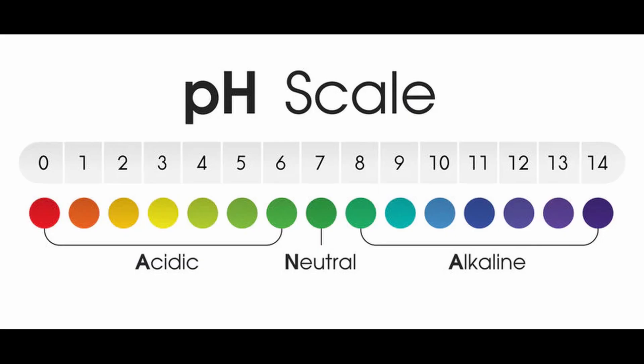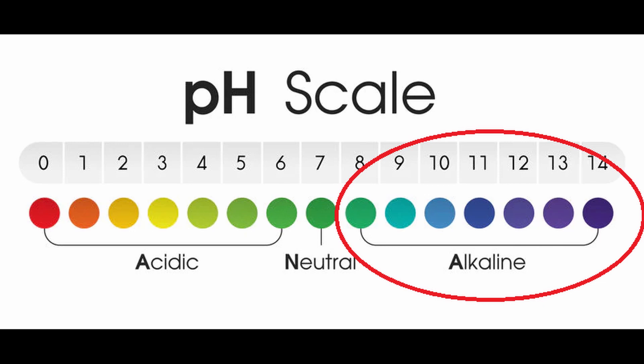The pH value must be corrected because if you don't correct it after all this caustic soda, the pH value will of course be too high. What's the problem if the pH value is too high? We will cover that in another video in the future.